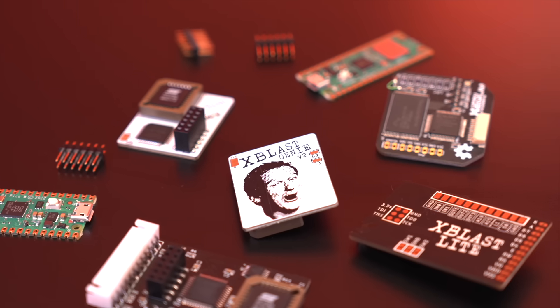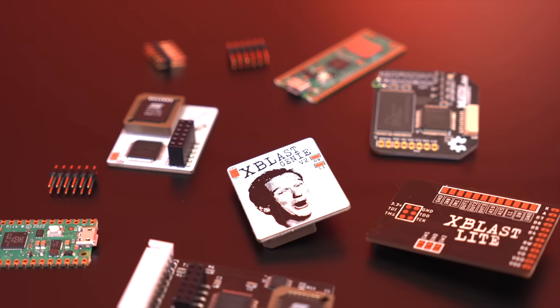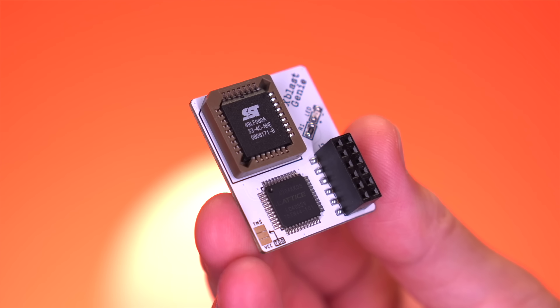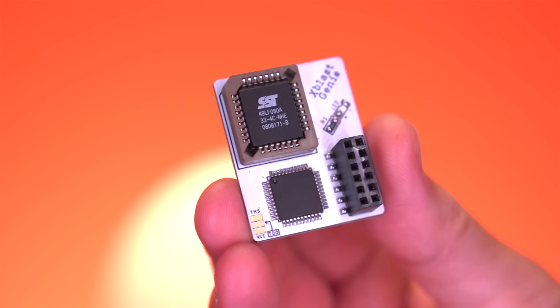It functions like most modchips that came before it, except for one minor detail: it's open-source and community-driven, meaning this may be the last modchip we'll ever need. Modchips for the Xbox to date have been closed-source and used proprietary software. Many of these older modchips now utilize obsolete hardware which are reaching end of life or are no longer supported — which is what tends to happen with closed-source projects over time.